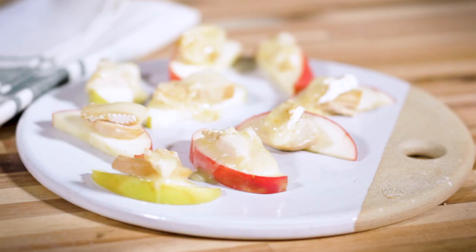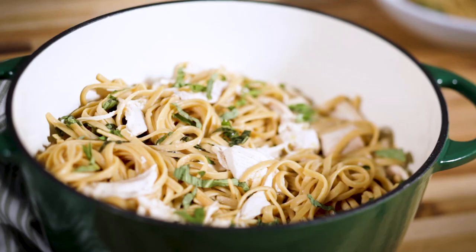You just saw how easy it is to use a single rotisserie chicken to make three different recipes: our creamy chicken salad, our three-ingredient apple, brie, and chicken bites, and our one-pot lemony chicken pasta. Using shortcut ingredients like a rotisserie chicken is a really great way to make healthy eating easy during the busy week. You can get more easy meal ideas like this on eatingwell.com. Thanks so much for watching, happy cooking, and I'll see you next time on Prep School.